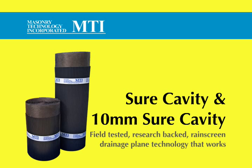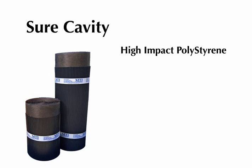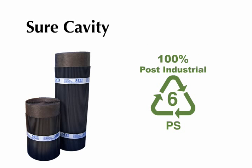Shure Cavity is proven moisture control technology behind all types of veneer. Shure Cavity is made of high-impact polystyrene which ensures durability, rigidity and longevity. This is a 100% post-industrial recycled plastic which gives Shure Cavity a positive environmental impact.